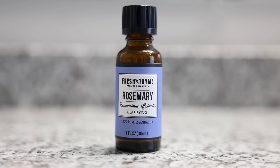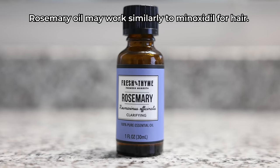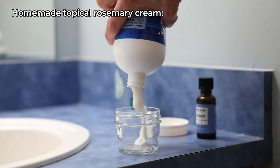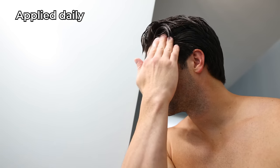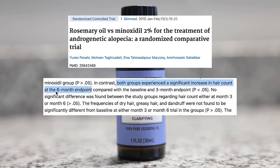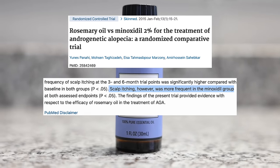Now, there is an essential oil of rosemary that has been said to work comparably as minoxidil — a topical solution, usually the brand name Rogaine — that has been clinically shown to help regrow or stop and reverse male pattern baldness. Although I don't feel like I was suffering from male pattern baldness, for this experiment I took some rosemary oil, mixed it with my MSM lotion, and applied it daily after the shower to some of the weaker areas in my hairline. In the study comparing rosemary and minoxidil, the minoxidil group had scalp itch at the points of application, where the rosemary group was pretty much side effect free — aside from smelling like a turkey.